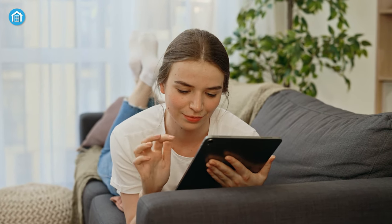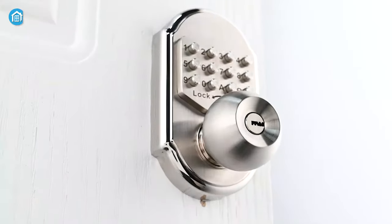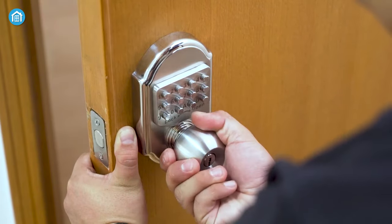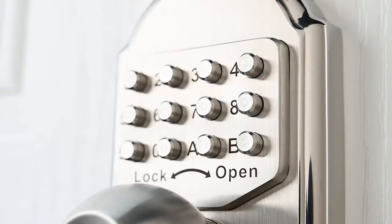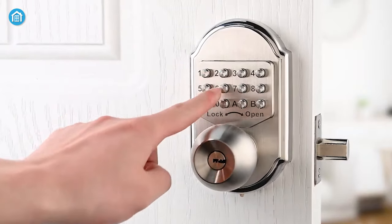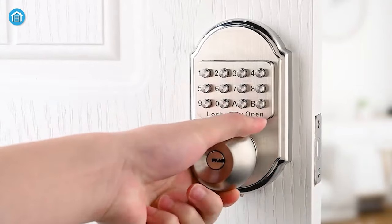Now, those seeking a secure mechanical lock solution should check out the LMA keyless deadbolt lock. This lock offers flexible entry, allowing landlords to use either a passcode or a traditional key to open it. Constructed from high-quality stainless steel 304, this deadbolt is built to withstand the test of time, and the wear-free keypad ensures your passcode remains crisp and responsive even with regular use.